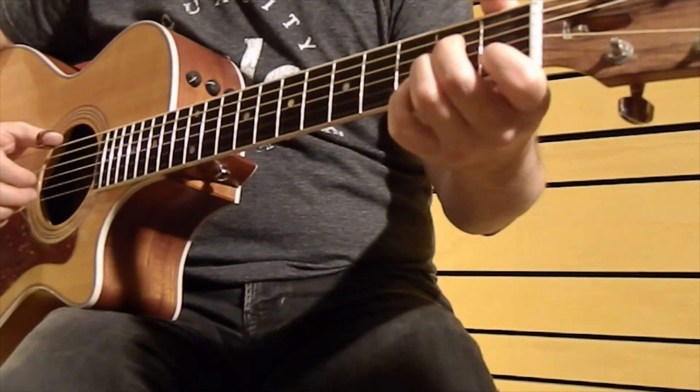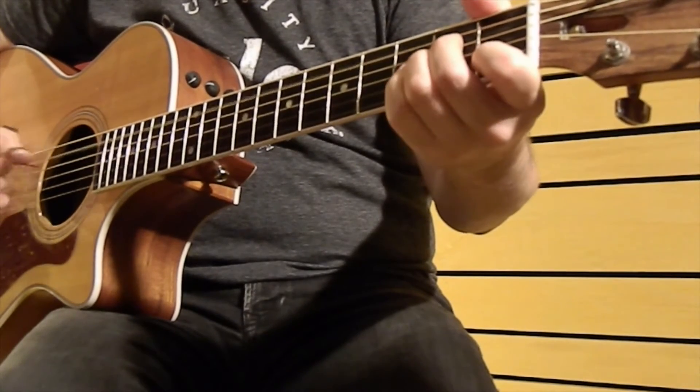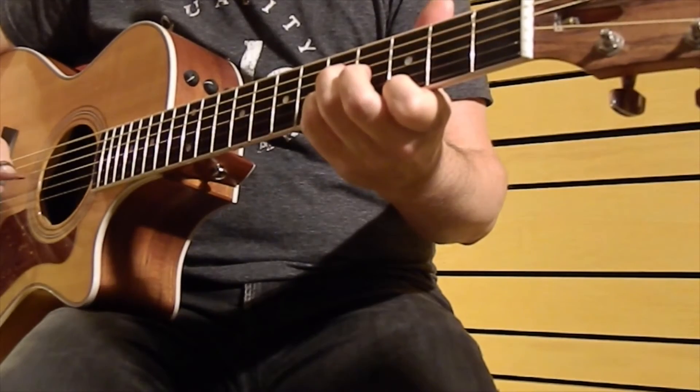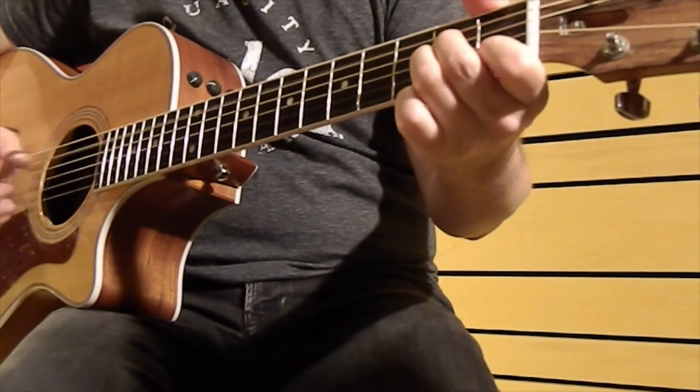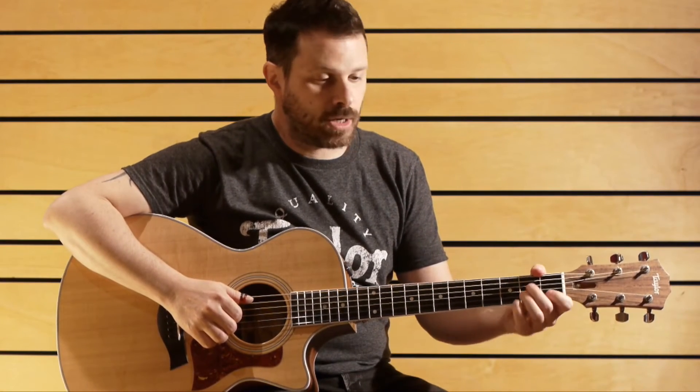I will play it very slow. Basically what you have to be careful about is that bending, which is not really easy to do while you're doing everything else.